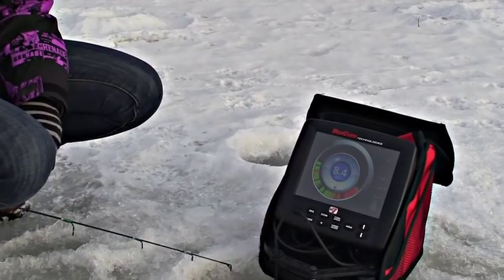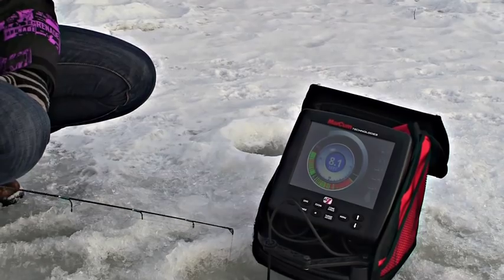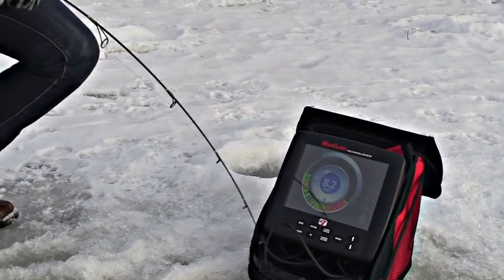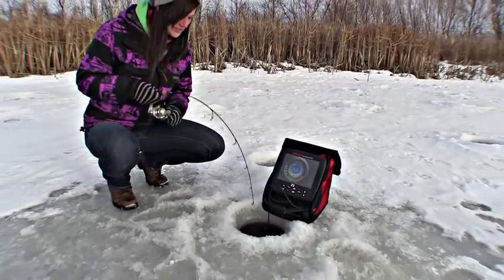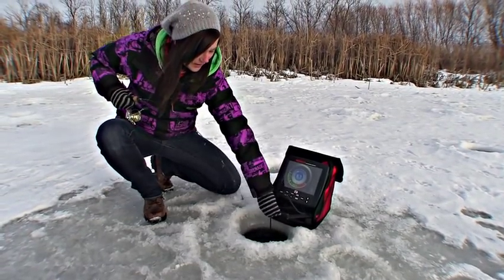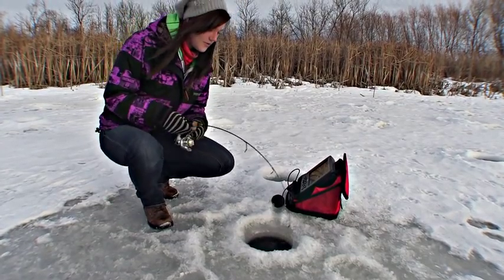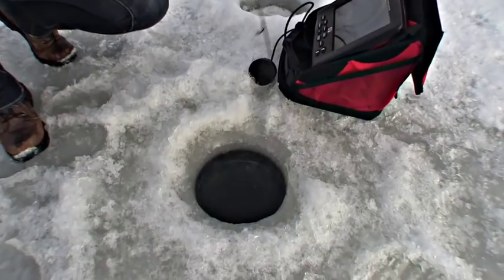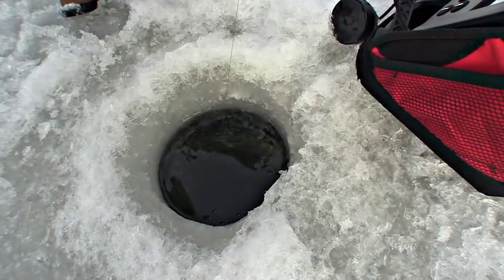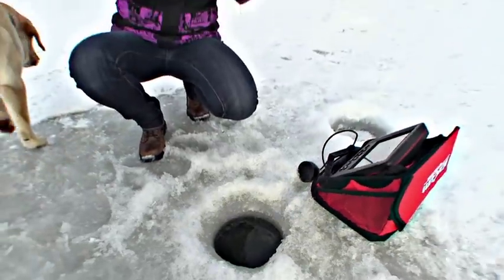I've got a big red mark coming off the bottom there — he's right on me! He's right on my jig! Here we go, here we go! Just like that — it's as easy as that. He's there one second and you just want to get this flasher out of the way. That looks like a good one — it's my first fish of the ice fishing season! He is a feisty one.